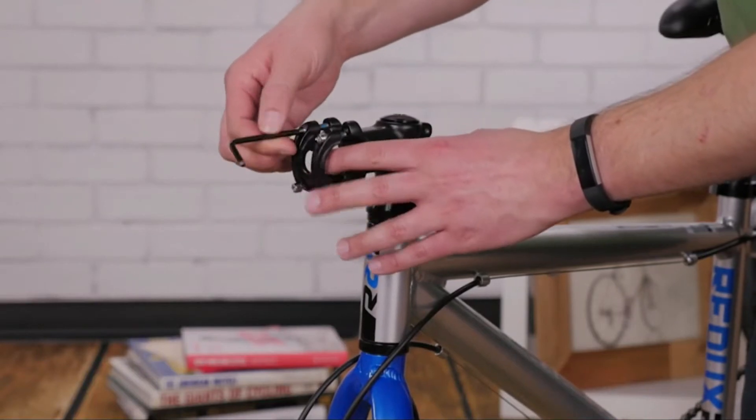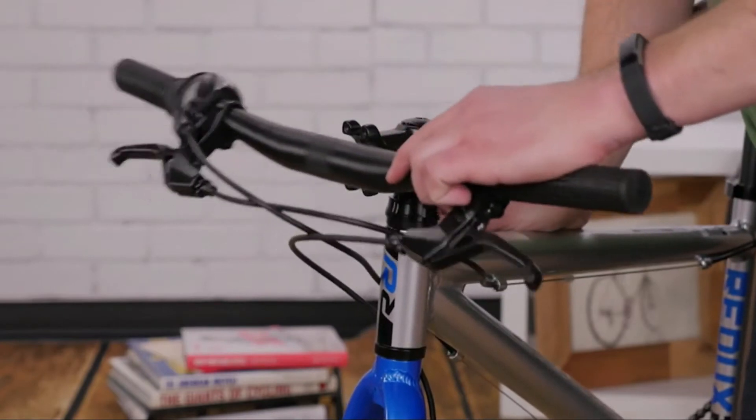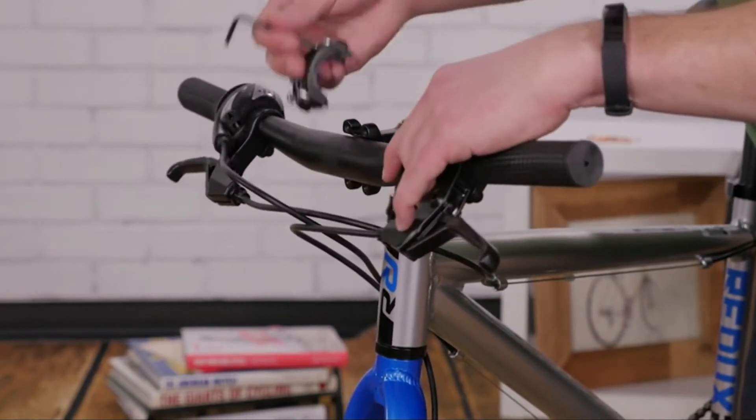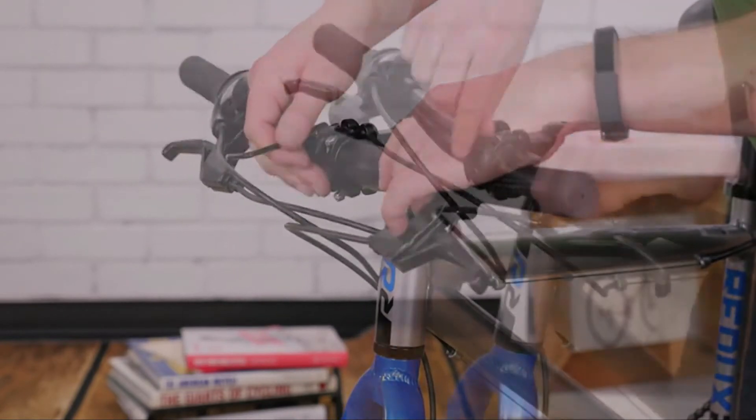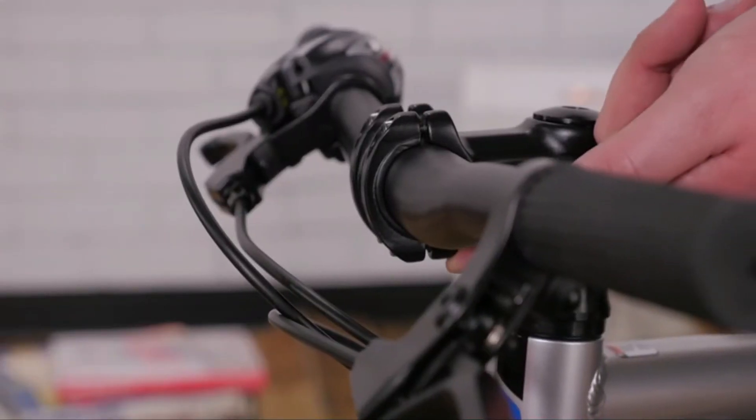Remove the faceplate bolts and the faceplate, then center your handlebars. Tighten the bolts evenly and snugly, then check to make sure you have an equal gap on the top and bottom.